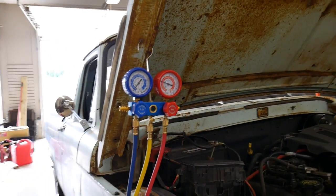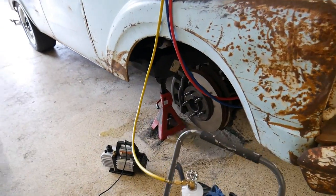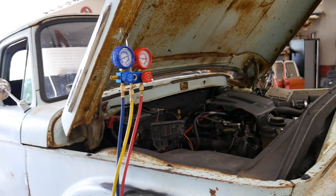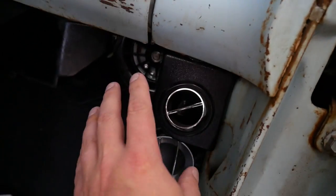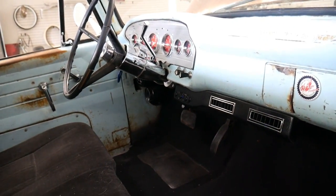We got the gauges where they need to be. We've got a couple cans of the DuPont Suva in the system. Best of all, we've got cold air. Success.